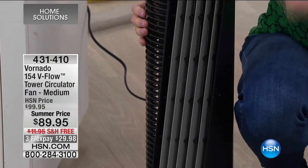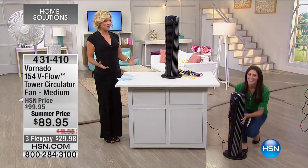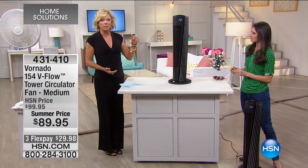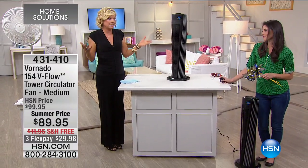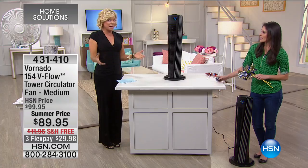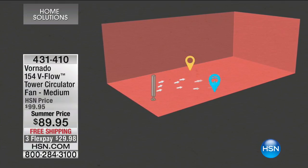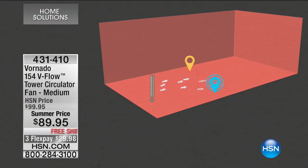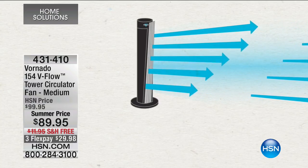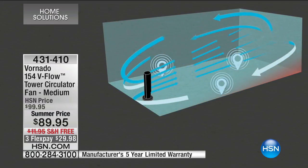Stale, stagnant air feels terrible. Callie mentions her master bedroom upstairs is the hottest room — not the best insulation — and she's been sleeping with a fan because she doesn't want to drop the air conditioning for the whole house just for one room. That's the hardest part about air conditioning: you can't do it per room. With this circulator, you have the ability to cool down an entire room over 220 square feet with one fan that doesn't have to oscillate — that's energy saving.